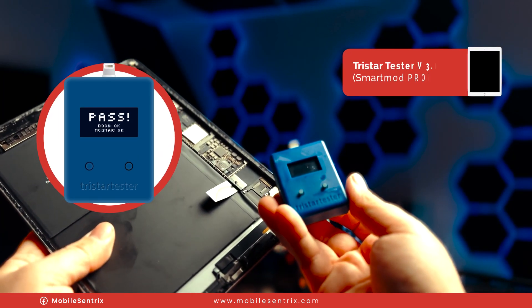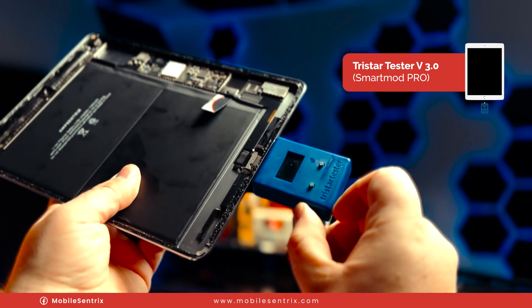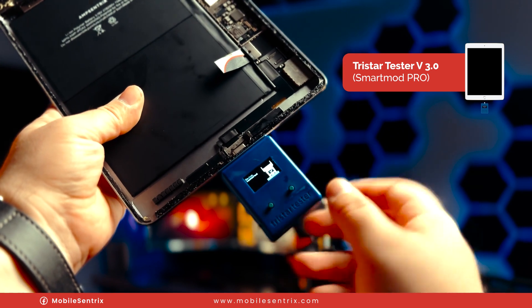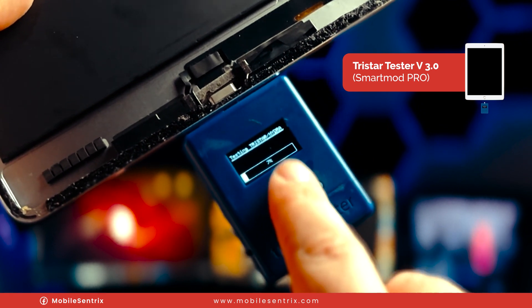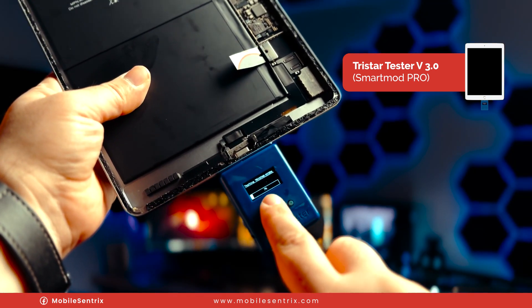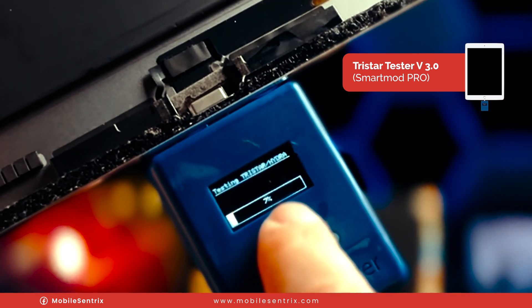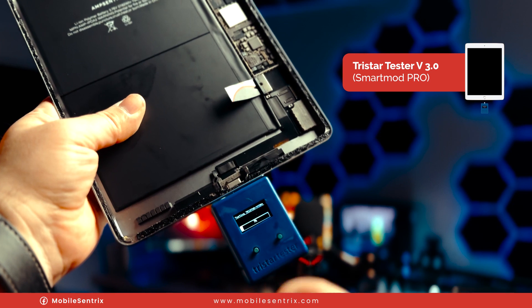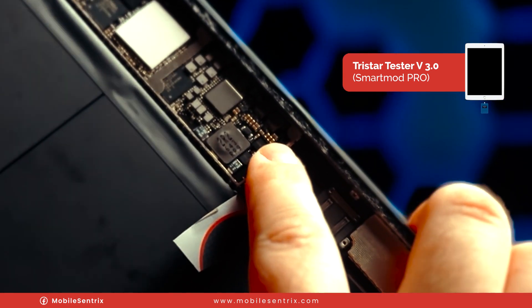Here I have a TriStar tester. What we're going to do is plug it in and turn it on. It says device connected, so we'll hit quick test and it says the charge port is okay. It's running through this test and whenever I see it stop on 7% and on 63% where it takes extra time, I basically automatically know that there is an issue with TriStar.